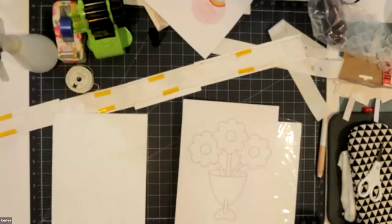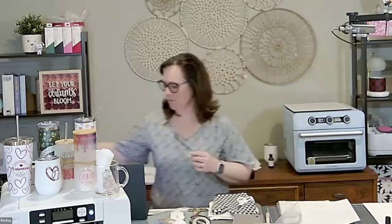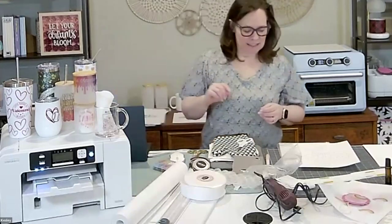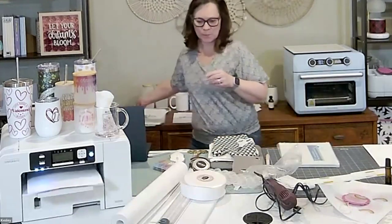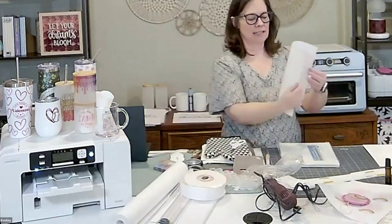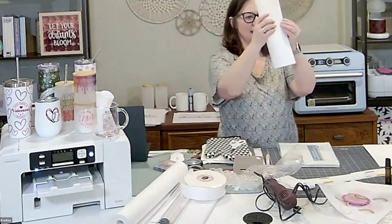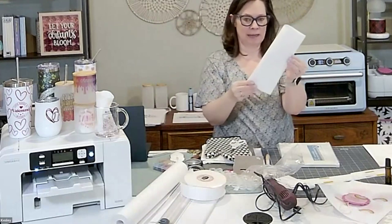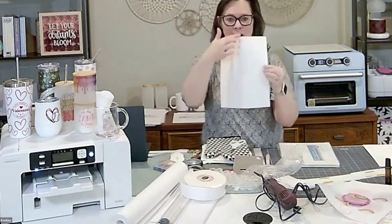Hit Print and it's going to print out. I love the printing out part. So I've got it printed out here and I can hold it up to the light and make sure I know right where the center is by matching up the outside flowers. It's right in the center of my page. I marked the center of it. My canvas is an 8x10 canvas.